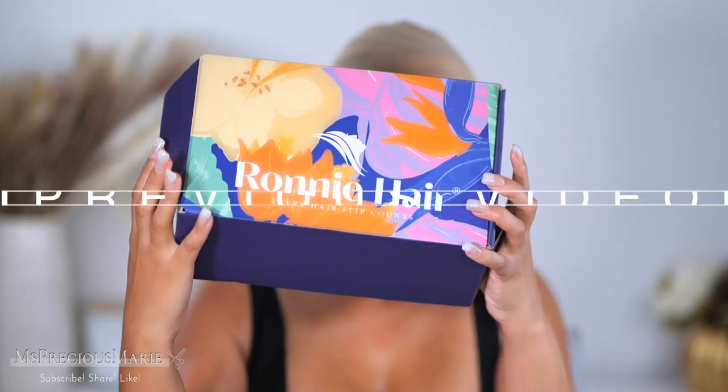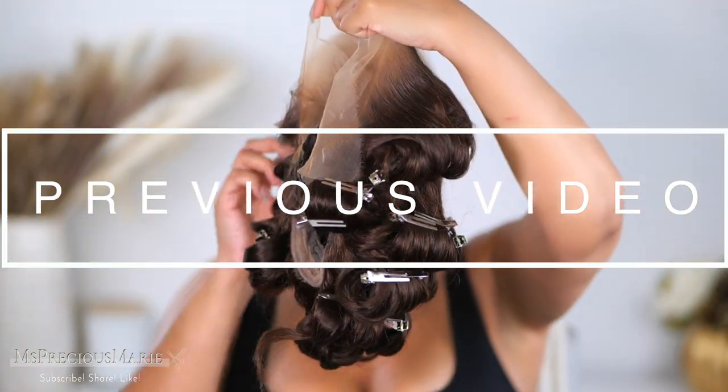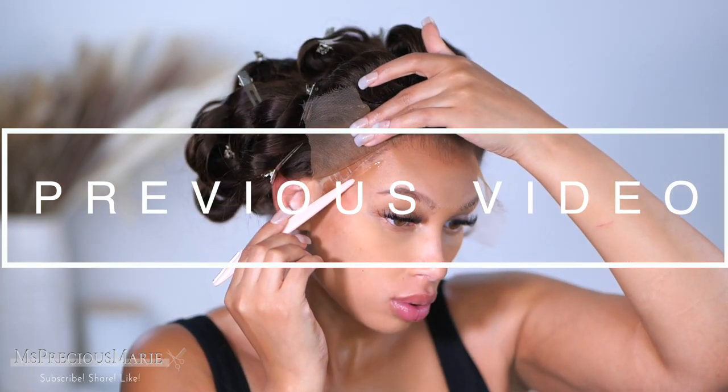Now if you watched yesterday's video, we did an install and I shared with you how to protect your edges from wig adhesive glue. If you have not seen that video, I highly recommend you go check it out before you decide to jump into the sweat proof glue. Sweat proof glues are a little bit stronger and they can cause hair loss if you do not apply it correctly. My method that I use when I glue down my wigs with these type of glues has saved my edges. Be sure to check out that video, and if you want a glueless way to wear your wig sweat proof, check out this video.